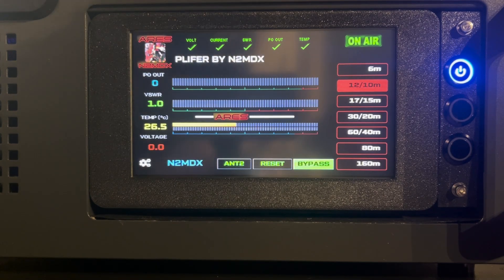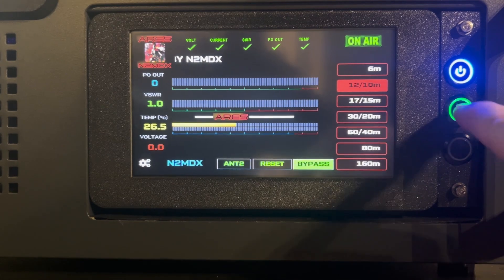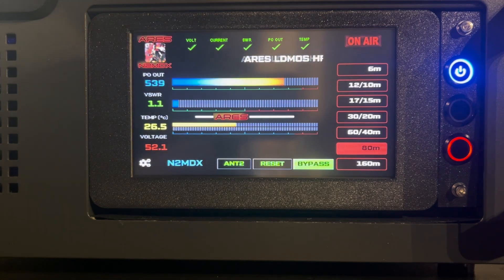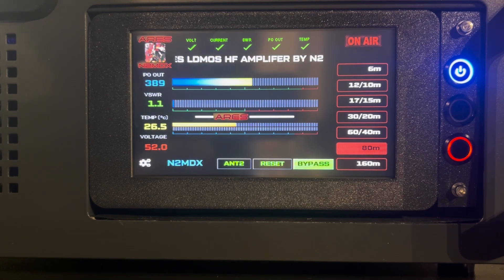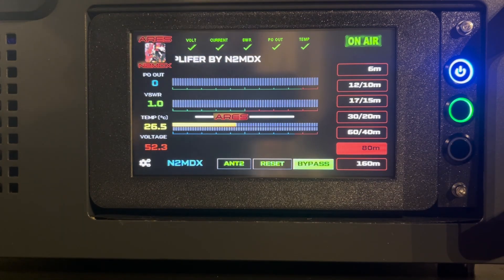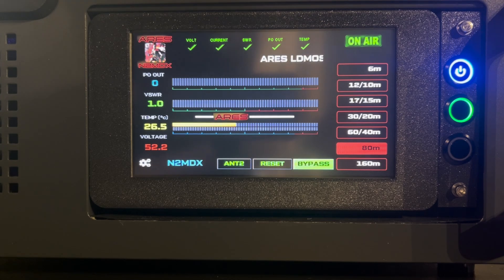Okay, we're still on 80 meters right now. Let's put this in operate and give it some signal. As you can see there, the red ring on your transmit. If you can see the progress bars, how they change — they've got a 3D look and a smooth transition in color and gradient.